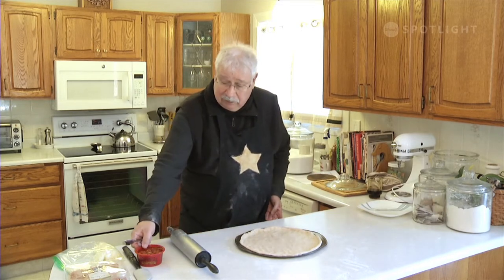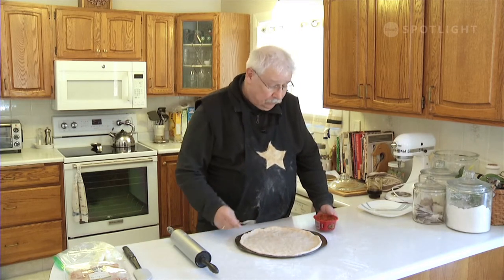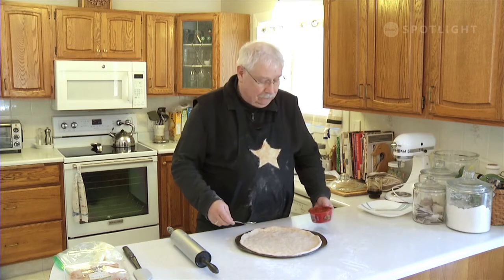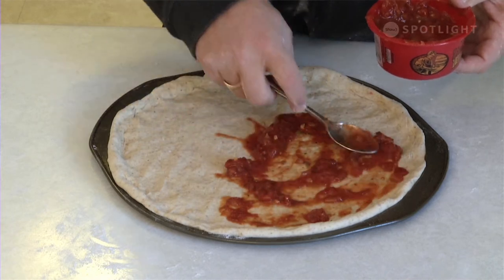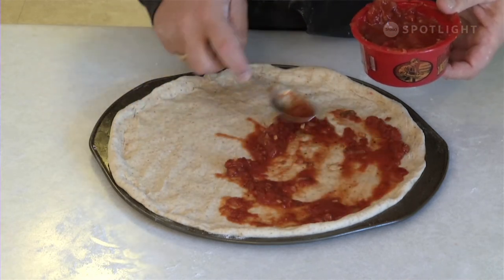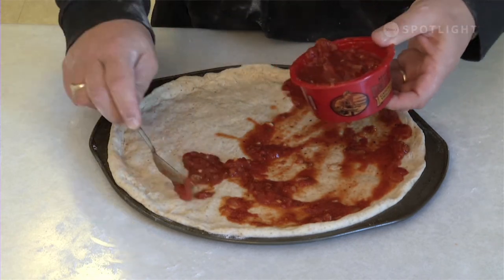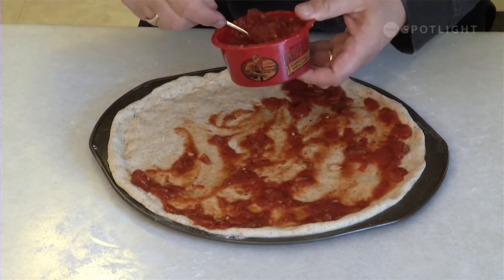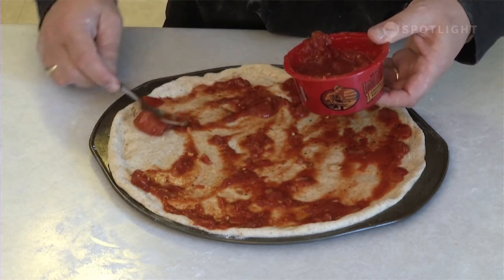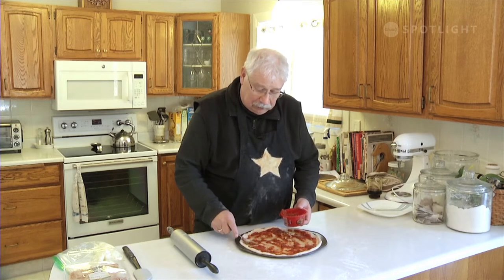I'm just going to start with some pizza sauce. Now I make my own, but you can use jarred marinara sauce or jarred pizza sauce. I like to use about 200 milliliters or three quarters of a cup — just use the back of a spoon to spread it around. It gives you a nice coating without making it too soggy. I like my homemade one a little chunky, but that's up to you.